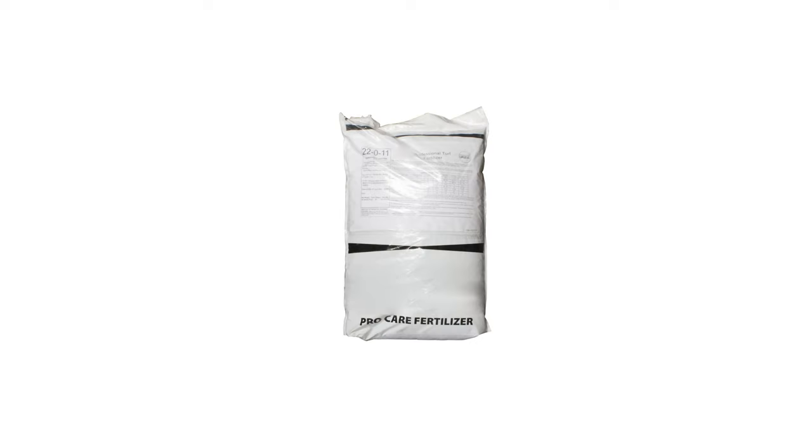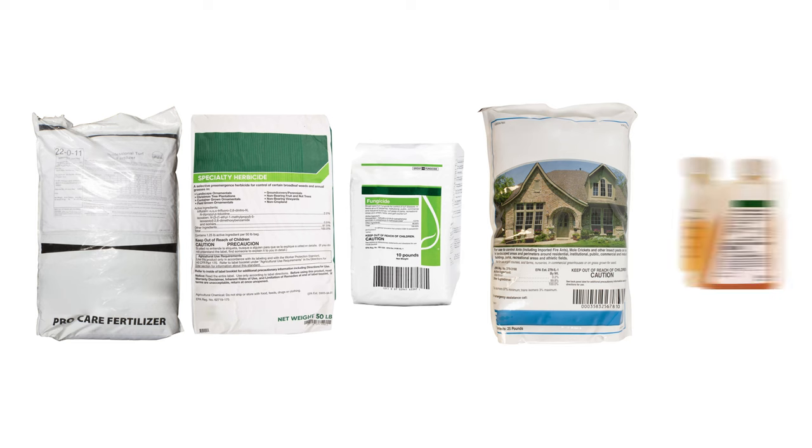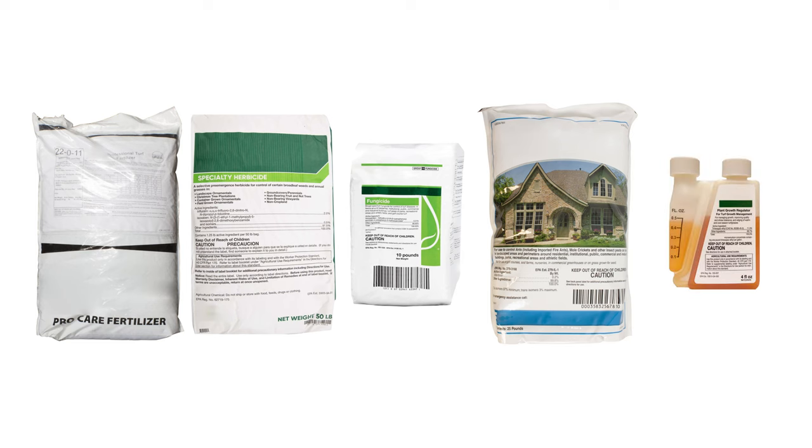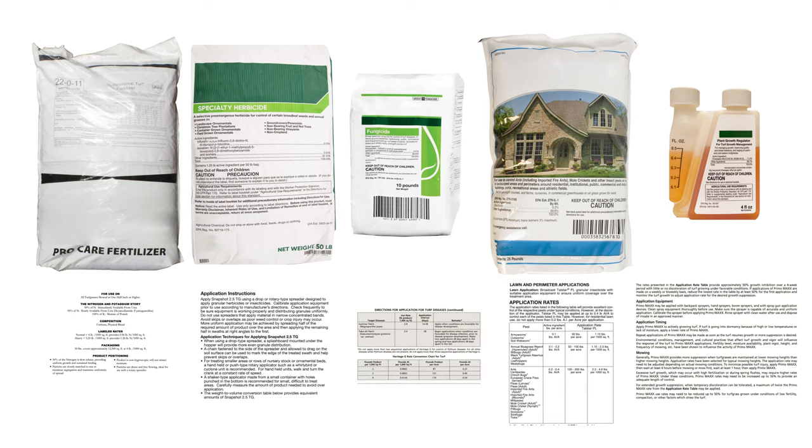When applying fertilizers, herbicides, fungicides, pest control, or other lawn care products, make sure the product you select is compatible with Zoysia grass before use, and follow all label instructions.